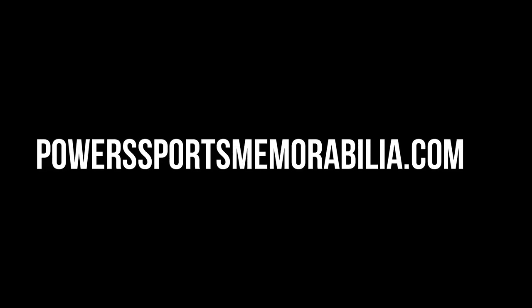Hey everybody, Matt with the Power Sports Memorabilia Show. Thank you again for joining me. Please visit the website powersportsmemorabilia.com and give me a follow on Instagram at Powers Autographs. We have a lot of fun over there and post deals, information, and all that fun stuff this industry is all about.